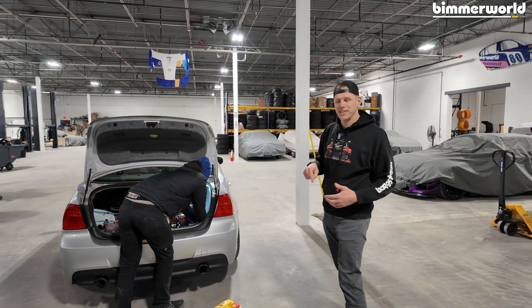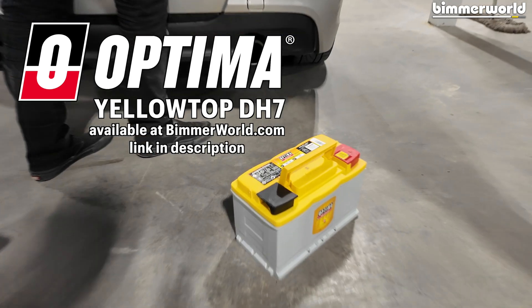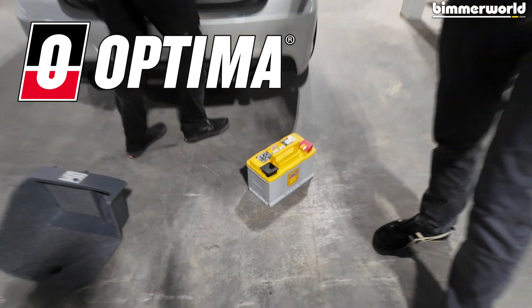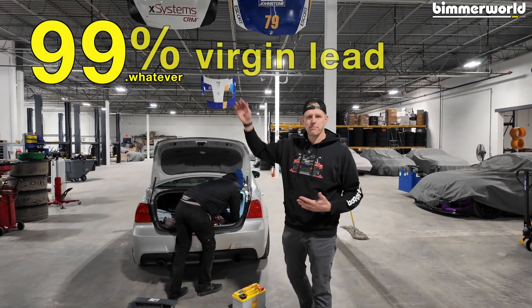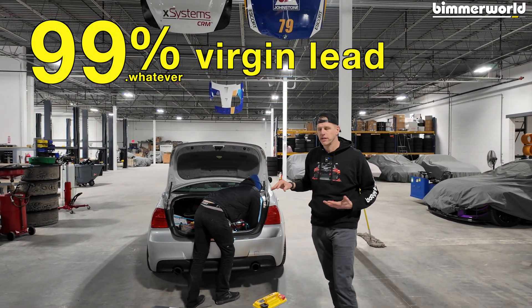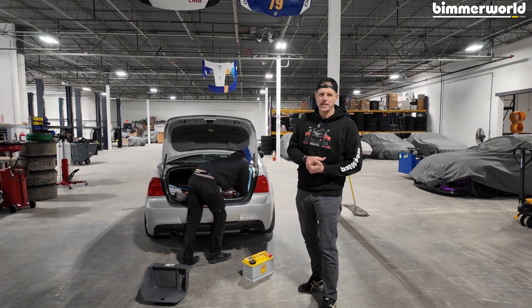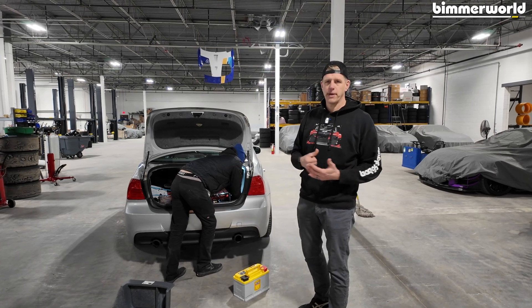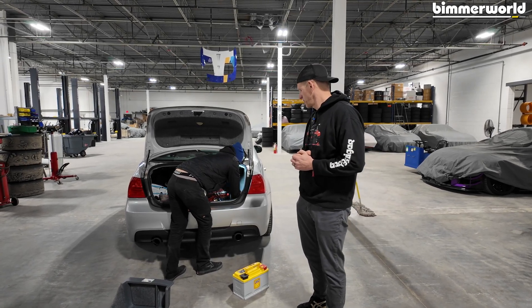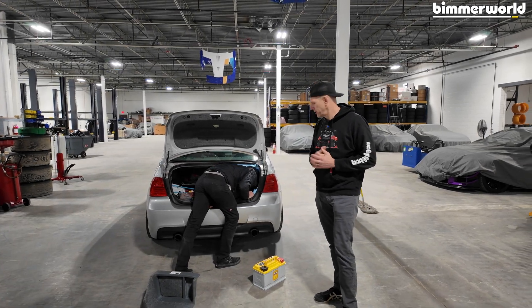We're putting in an Optima H7 yellow top. What I love about the yellow top and really all Optima batteries is they are 99-point-whatever high percentage of virgin lead. That means it's the most powerful cranking source for your car. These things come underrated and they still have a whopping amount of charge capacity, cranking power. These things make the car work real good.